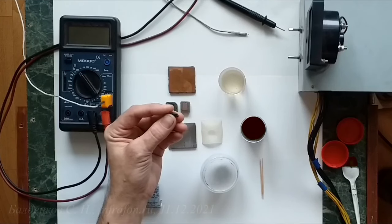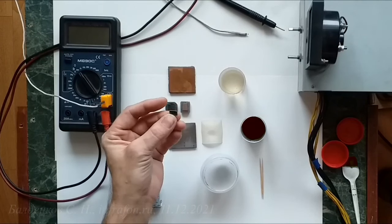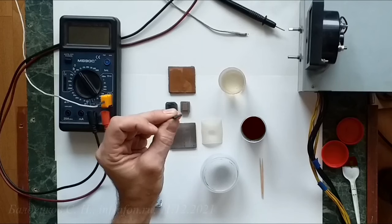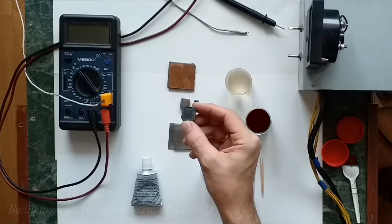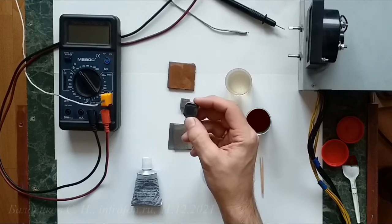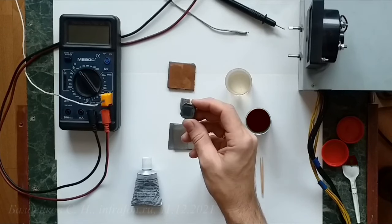The solid-state element, with a thickness of 3 mm to 7 mm, showed excellent qualities and ease of assembly of the heater. It is used in series connection from 12 volts; in parallel, strictly from 3 volts to 5 volts — above that it can be destroyed.